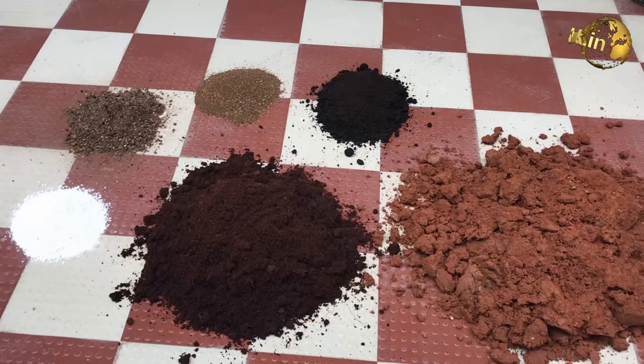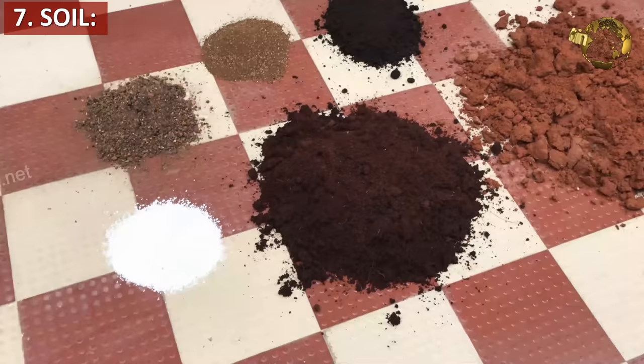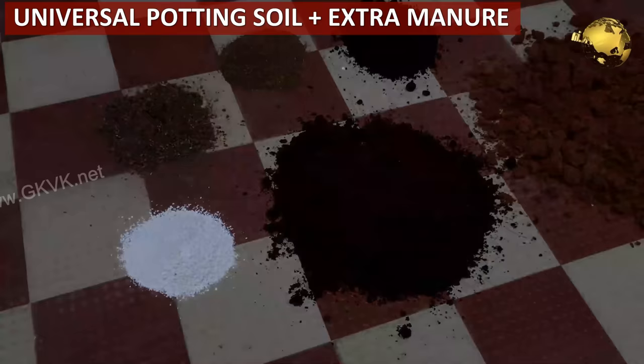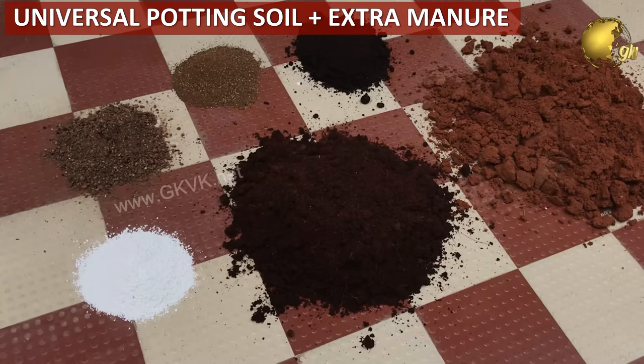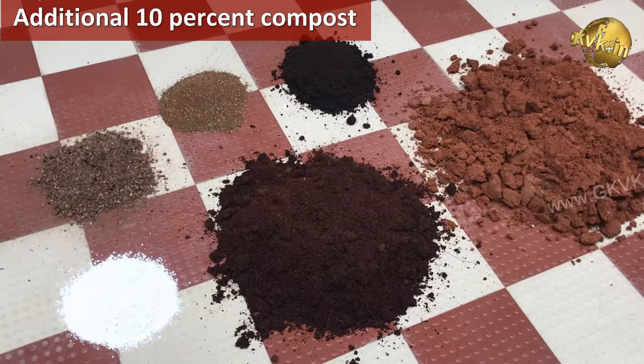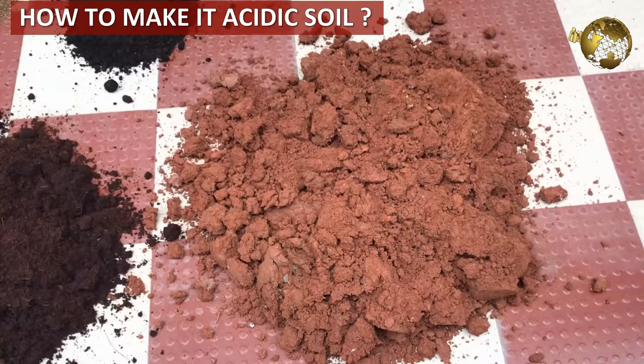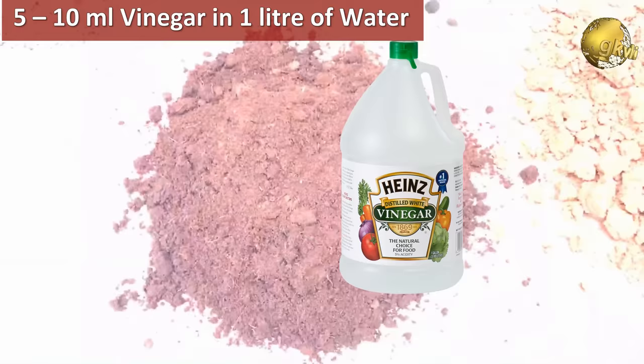Tip 7: Soil. Hibiscus prefers a slightly acidic soil rich in organic matter. You can use well-draining universal potting soil and add a few extra ingredients. During repotting, add an additional 10% compost like decomposed cow dung, horse dung, or vermicompost. To make it acidic, if you have a soil pH tester that's great; otherwise, water it weekly with about 5–10 ml of vinegar solution mixed in 1 litre of water.